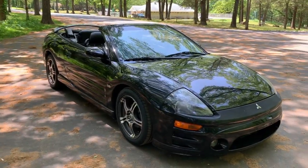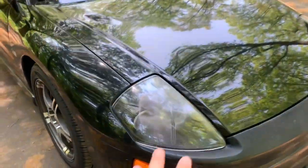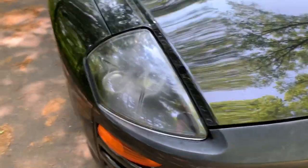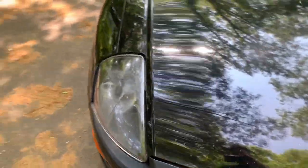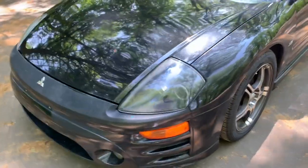First and foremost, right at the front — you can see the headlights need to be replaced. These are aftermarket headlights, not stock, and it looks like somebody messed around with them — might have been torched or something. Those need to be fixed up, and that's actually the first mod we're going to do on the Eclipse because I just ordered them.